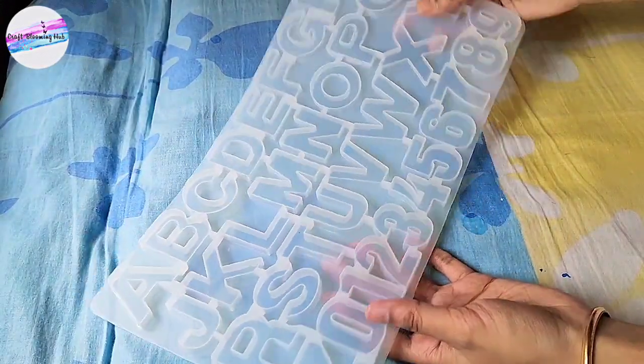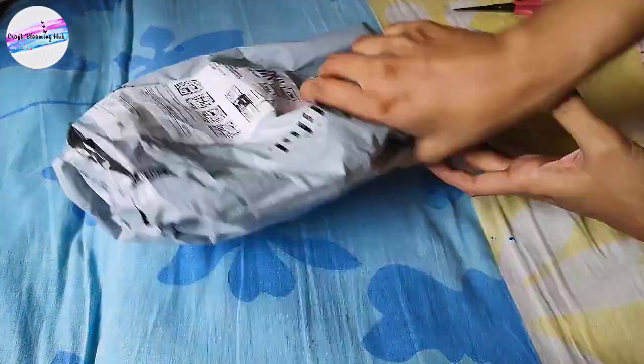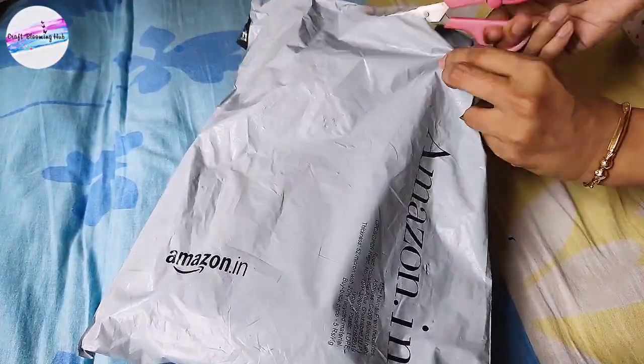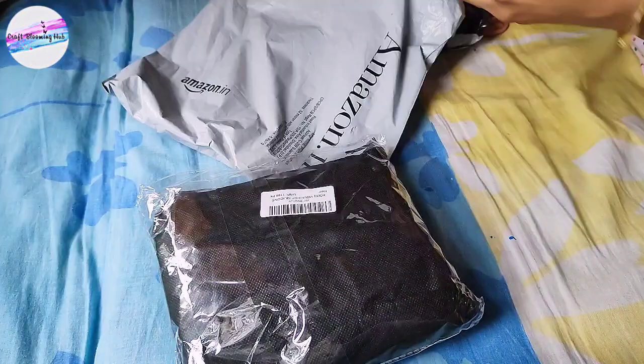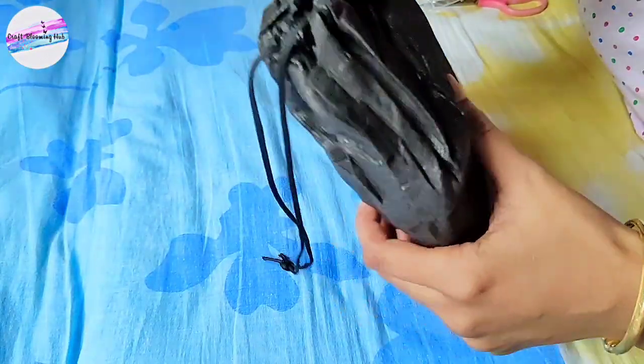With this mold we can make keychains, and I think this will be one of the best and most special gifts to give someone based on the first letter of their name. Now the second product is the one I was most excited about — it is a whole kit for beginners.